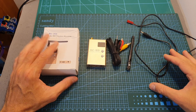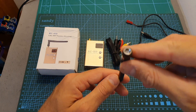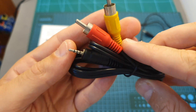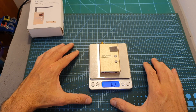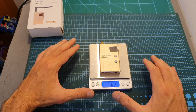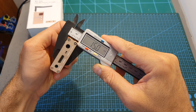Next to the switch we can find the most important feature of this device, which is a mini HDMI port, and next to it a 2.5 millimeter audio/video jack. Inside the box, along with the receiver, we're getting a simple antenna with an RP-SMA connector, a 2.5 millimeter to audio/video RCA cable, and a one-meter-long DC to JST cable.